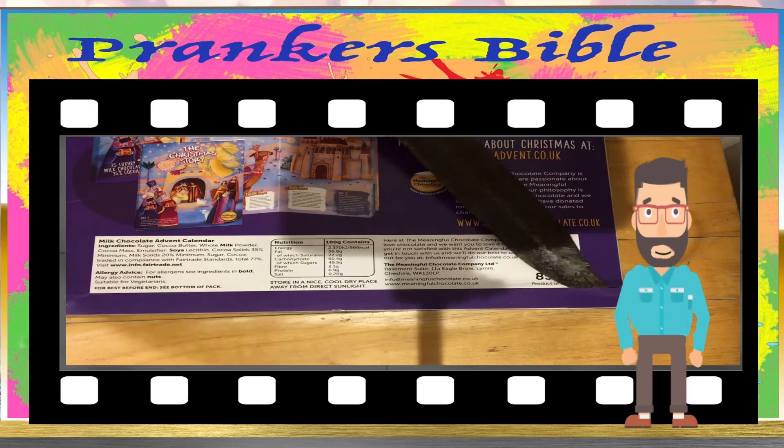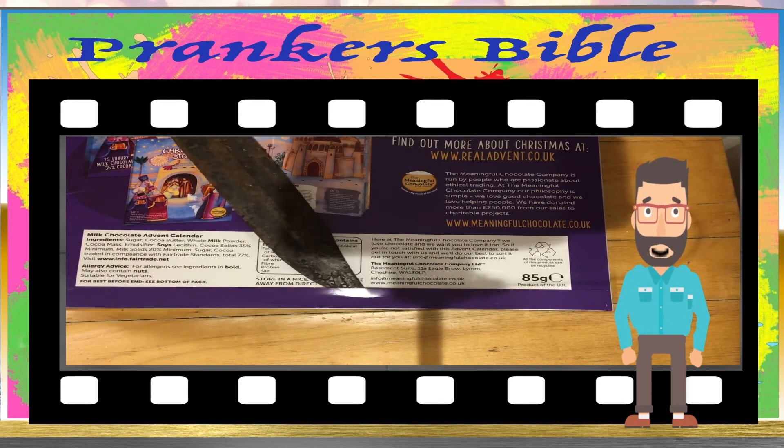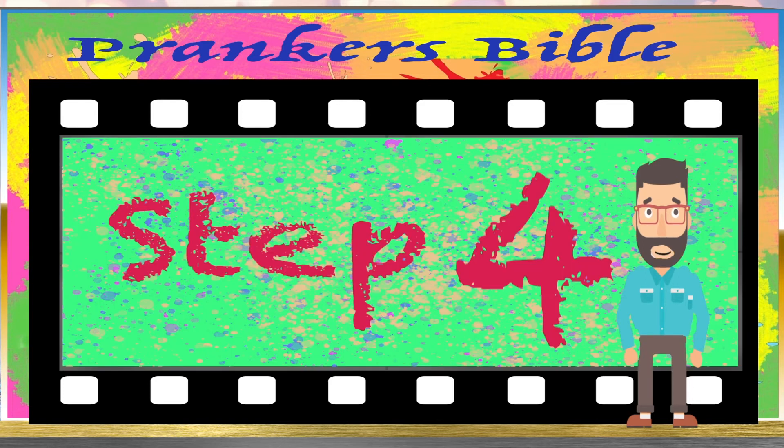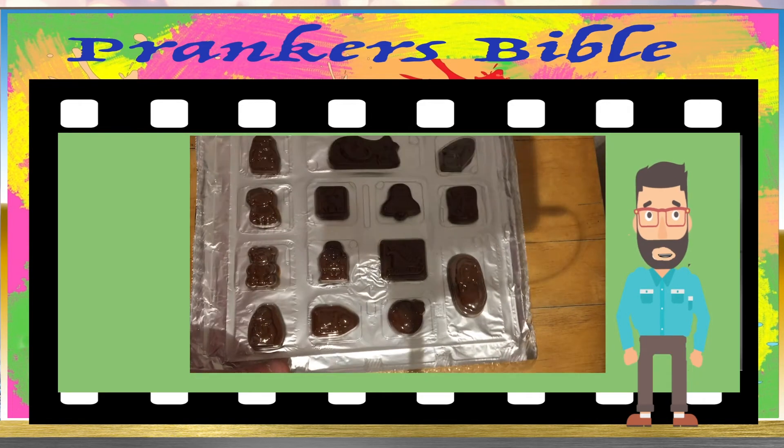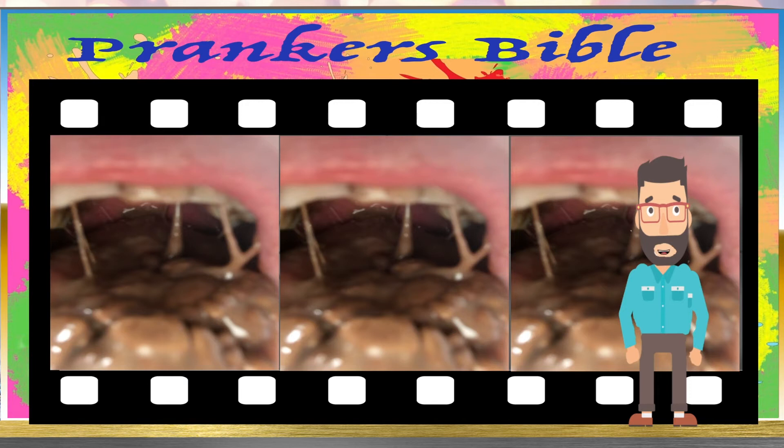Step 3: Now, carefully pick away at the cardboard at the bottom of the calendar. Step 4: Slide out the tray with the yummy chocolates in it. Step 5: Eat them yummy chocolates.